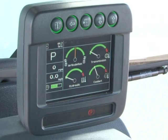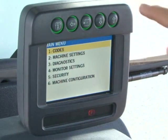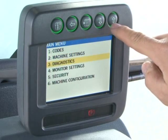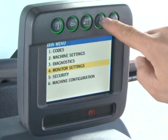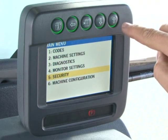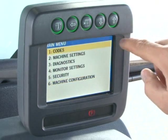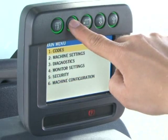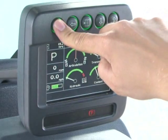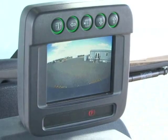Pressing the menu button allows you to display information or interact with different aspects of the unit. The main groups include codes, machine settings, diagnostics, monitor settings, security, and machine configuration. Refer to the operator's manual for specific instructions on how to use each function. Pressing the back arrow button returns the display to normal view. Depending upon machine configuration, pressing the information button will change the screen to different modes.